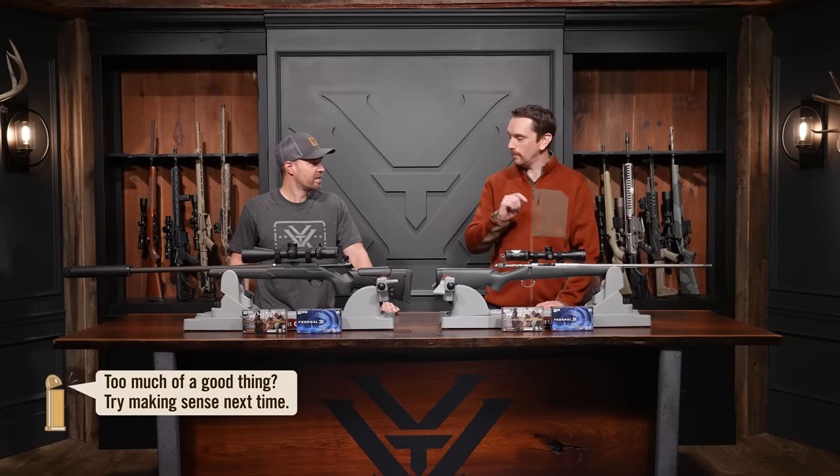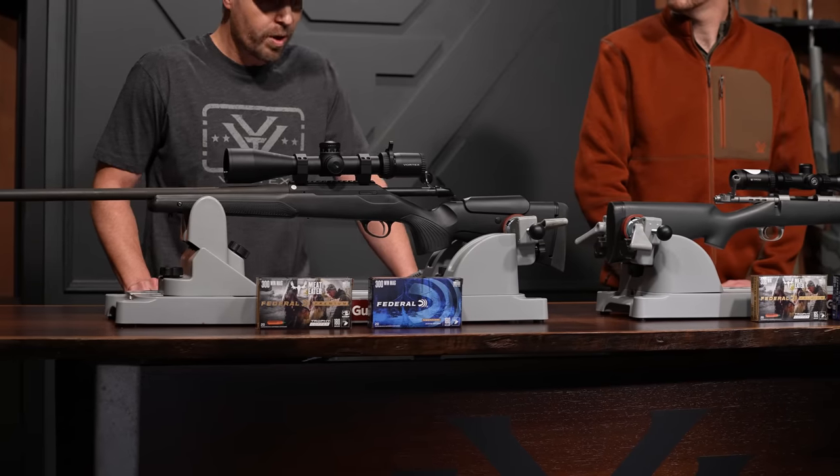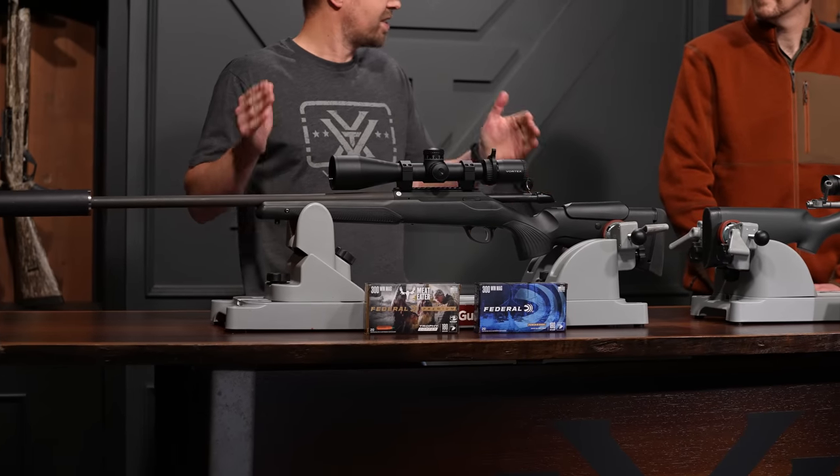I think the 300 Win Mag is a fine cartridge — utilitarian, powerful when you need it, but it might be a little too much. 308: portable, packable, affordable. But the 300 Win Mag is the gold standard of cartridges. It's a cartridge that all other cartridges are measured against. From black tails to brown bears, this thing will do it all.